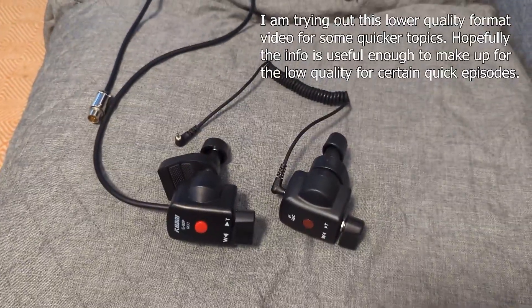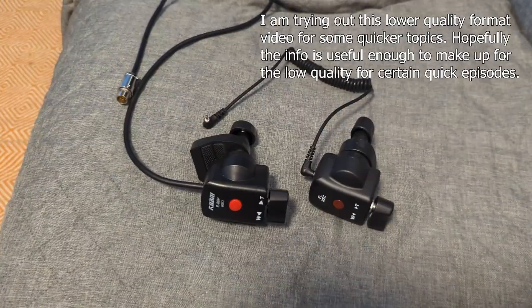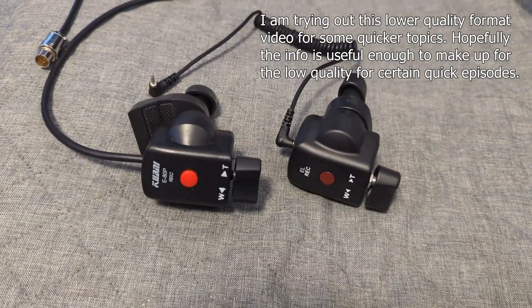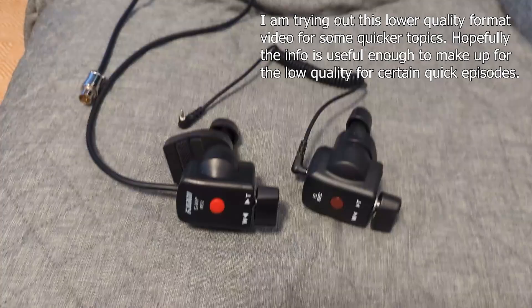All right guys, super quick one today - this is not really worth a full video. Here I have two zoom demands and yeah, they look pretty similar but they're completely different zoom demands.